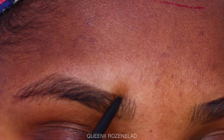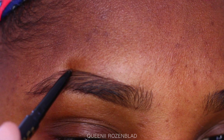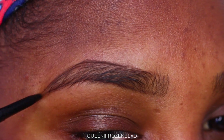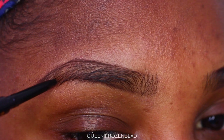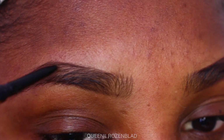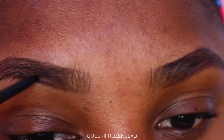It also has a brow spoolie on the other side of the pencil. As you guys can see, I start off by filling the bottom part of my brow, then I use the spoolie on the other side to brush down my brow hairs, and then I line the top part of my brow and connect the tail end. Once the tail is connected, I start filling in that outer part of my brow, working my way towards the front.